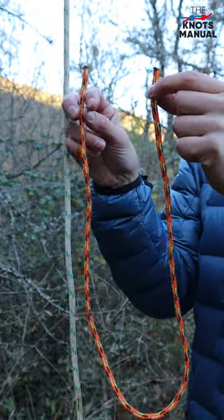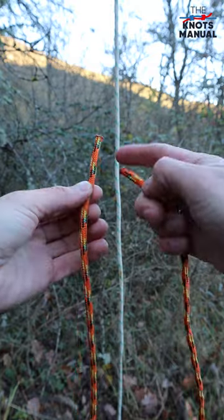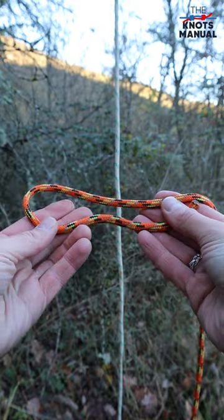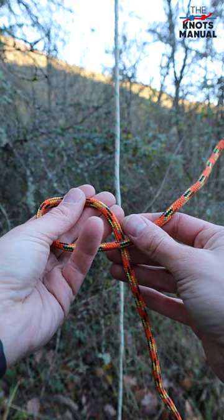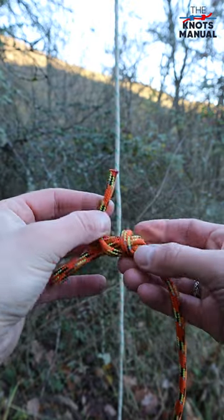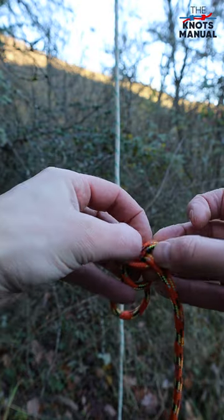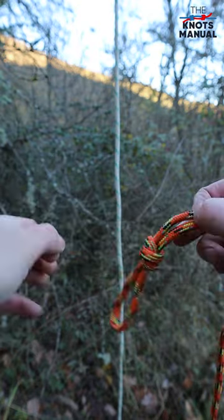To tie it, you'll need a rope that's about 40 inches or one meter in length. Now you need to tie a loop on each end of it. Do that by folding the end in half, then going around the longer end twice, then going through both of these loops that you just made, and tightening it.